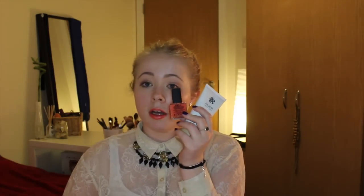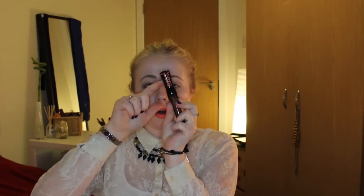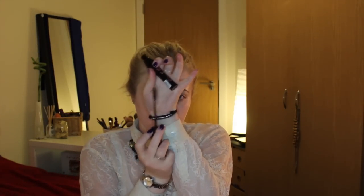The nail varnish is also full size; these Dove products are samples but actually quite good-sized — you should get quite a few washes out of them. The next item is makeup. First, it's from Essence — I really like Essence so I'm quite excited. It's the Lash Princess volume mascara. It comes with this rubber grip on the top, and then the brush — I like the brush, it's a fine fiber brush, not plastic, more like natural fibers. It's really light, and I'm excited to try it.